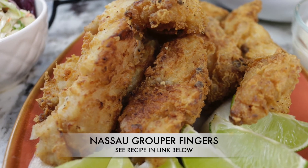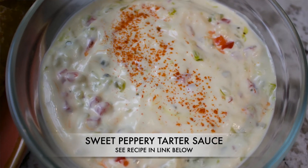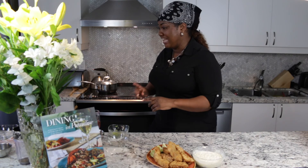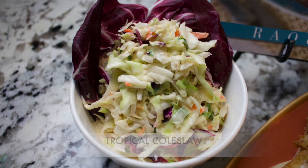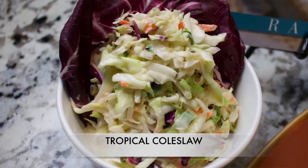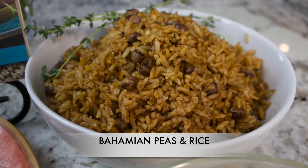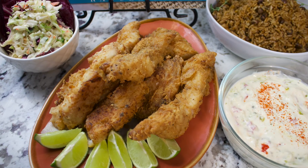Here we have it — delicious grouper fingers with our sweet and peppery tartar sauce. Now a sensational fish dish in the Bahamas has to be accompanied by some wonderful tropical coleslaw, and I have just that, prepared ahead of time. And of course we couldn't do without our Bahamian peas and rice. Everything together is going to make an amazing dish. I'm going to put a plate together and show you how it comes out — it is dinner time!